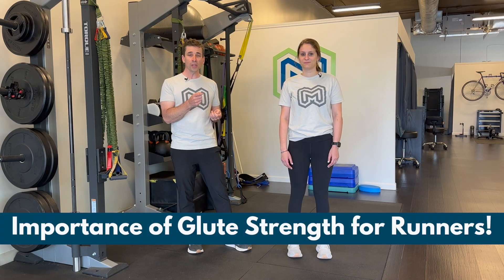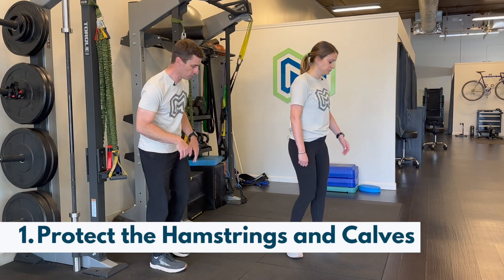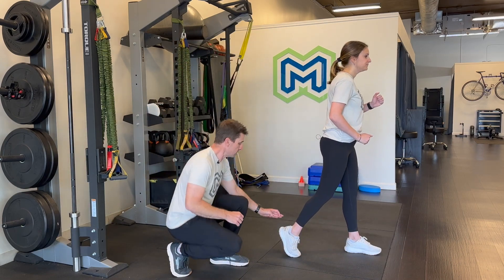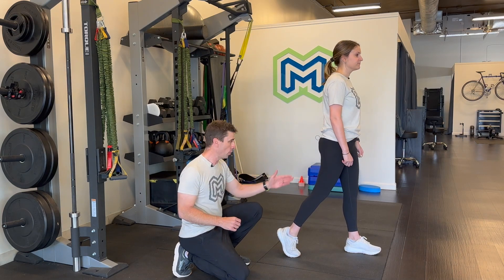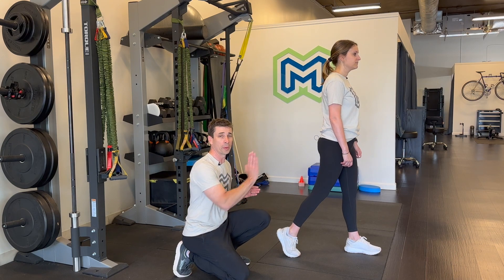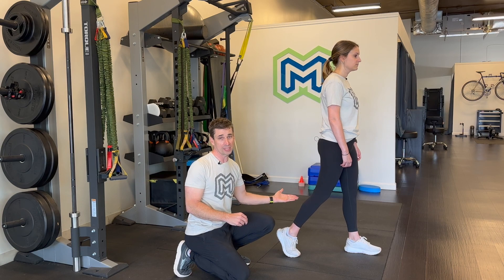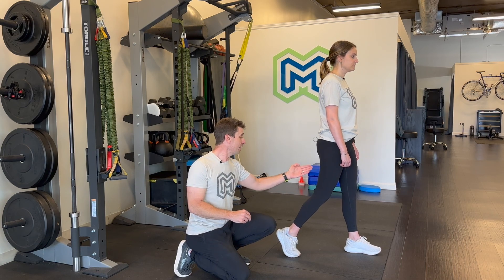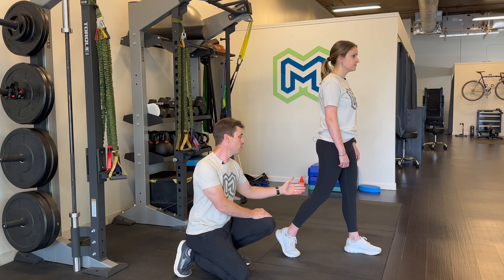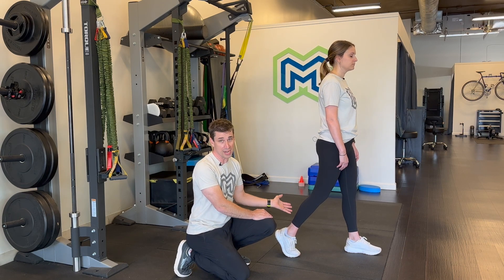The first thing is that you really need a strong glute in the push-off phase of running because it helps you protect your hamstrings and calves. Go ahead and show them the push-off phase of running, Nadine. When she's coming into toe-off as she's moving down the road, your glutes, hamstrings, and calf are all pushing off to propel you down the road. If your glute is not strong, the hamstring and the calf are going to take up the slack. And when they do the work the glute should be doing, you tend to have either tight calf and hamstring, or it will actually strain those muscles.